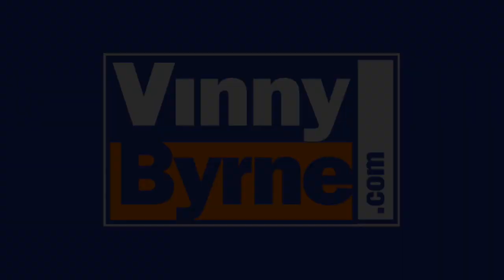If you have any further questions, please contact an advisor at VinnieByrne.com, or alternatively email sales at VinnieByrne.com.